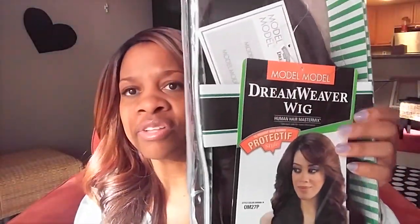It is the Model Model Lana — sorry for the glare — she is in the color OM27P. I have her on again. I wore her very briefly in the summer. She was longer, the color was a lot for me, and I trimmed her up a little bit to make her shorter.